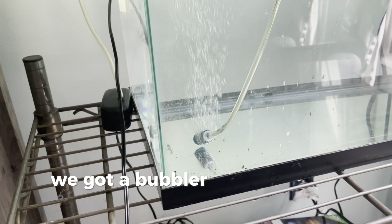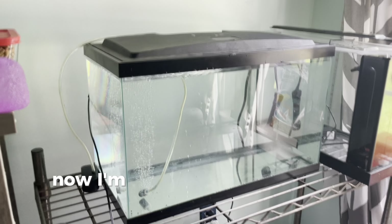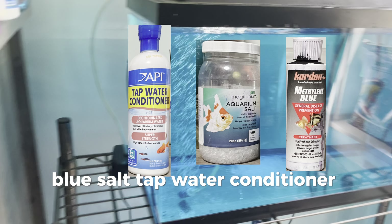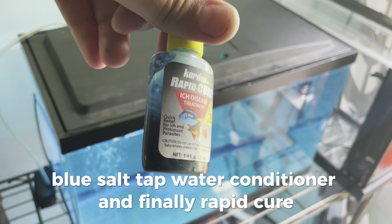So I think you know what time it is now — I'm due to dose with medicine and water conditioner. The tank has medicines such as methylene blue, salt, tap water conditioner, and finally Rapid Cure.